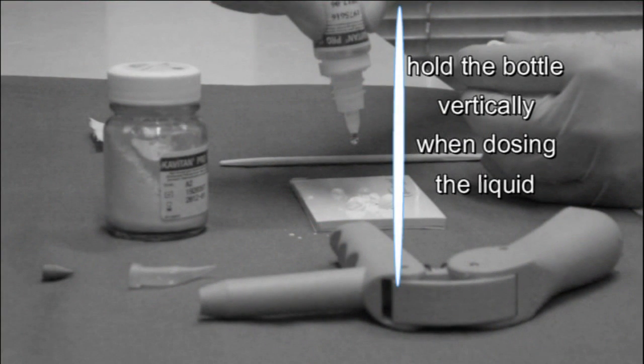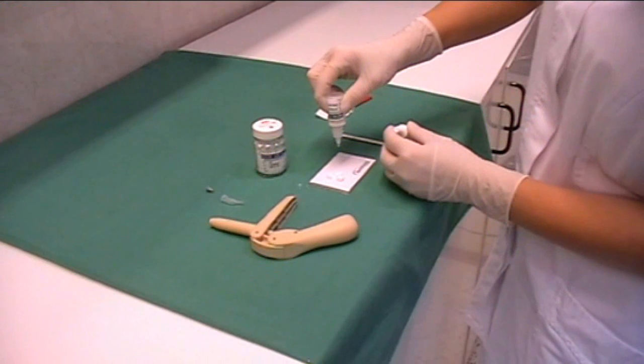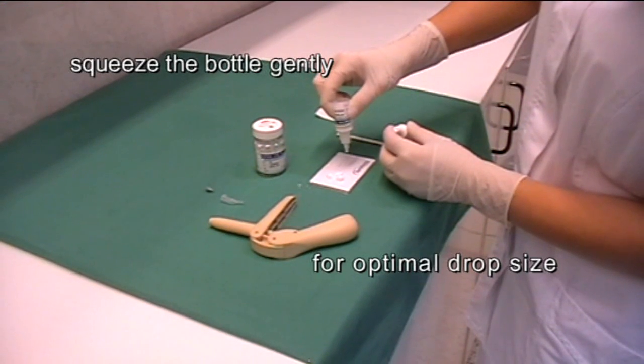Hold the bottle vertically when dosing the liquid. Squeeze the bottle gently for optimal drop size.